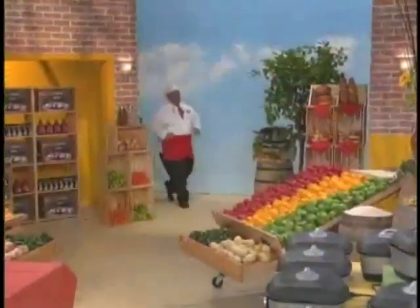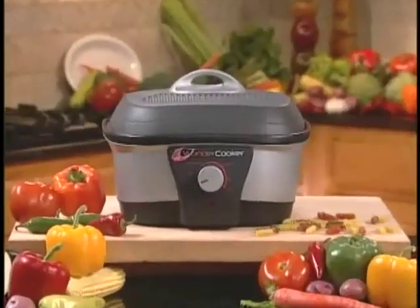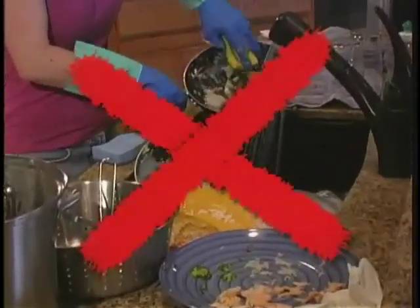Please join Lauren Chase and America's most loved king of cooking, Chef Tony, as he demonstrates his newest innovation, the Wonder Cooker. I'm going to show everybody how to make great-tasting meals in minutes, and best of all, no clutter on the stove and you won't have a sink full of dishes to clean.